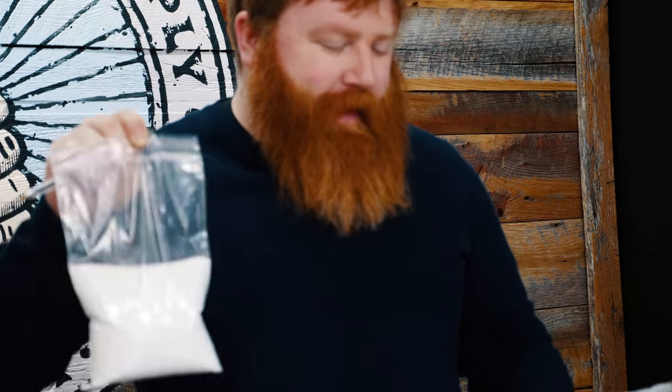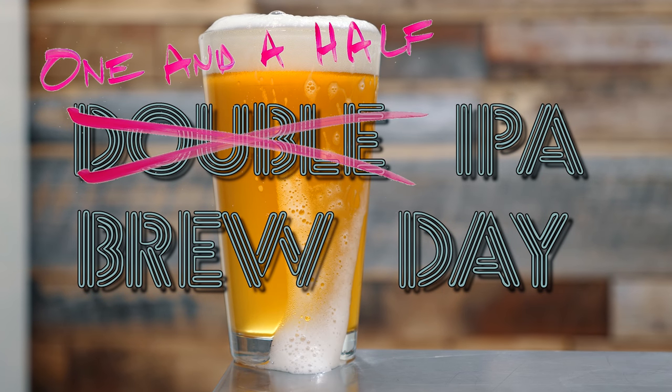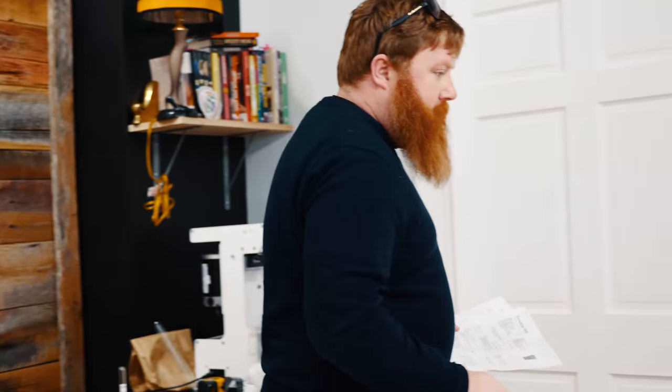We are going to brew a double IPA today, but it's going to be more like a one and a half because we forgot the dextrose.